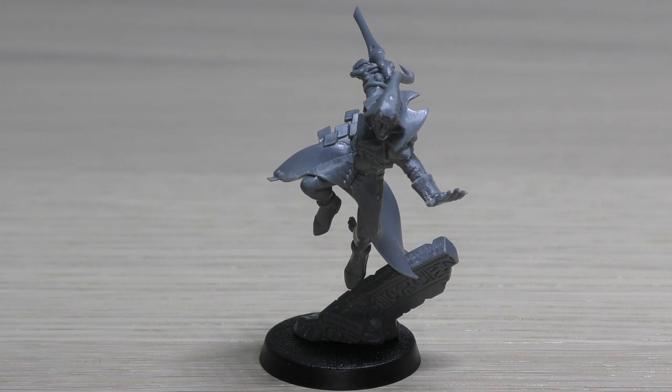Rising Crescendo: the Solitaire can advance and charge in the same turn. So not only can you go 24 inches, you can then advance and charge. In addition, it can fall back and still shoot and/or charge in the same turn - obviously it hasn't got anything to shoot but it can charge. Impossible Form: the Solitaire has a 3+ invulnerable save - amazing, this is why it doesn't matter that he only has a 6+ armour save. Flip Belt: the Solitaire can move across models and terrain as if they were not there. Keywords: Eldari, Harlequins, Mask, Character, Infantry, Solitaire.